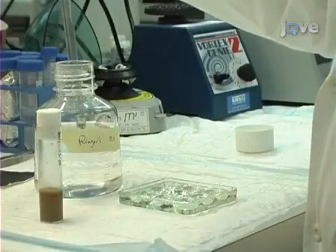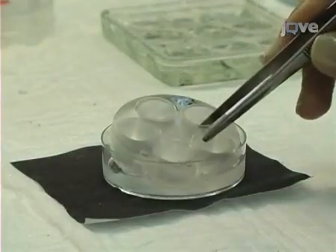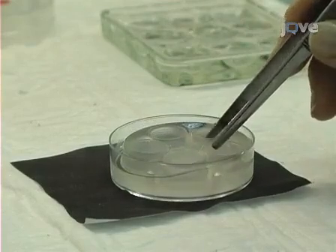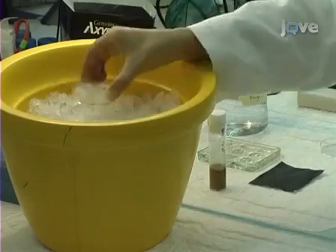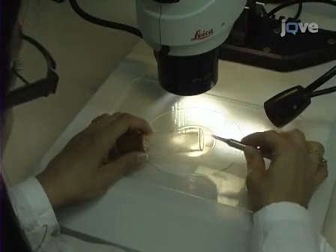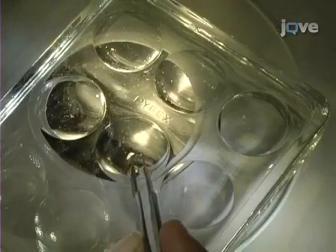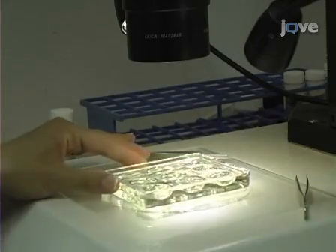Fill a 9-well glass dissecting dish with Ringer's medium. Next, prepare specially-made molds fitted with a nylon mesh in the petri dish containing Ringer's medium. Place the dish on ice. Using fine forceps, pick 10 to 15 larvae from the vial walls and place them in the dissecting dish. Place the dissecting dish under a microscope for female selection and dissection.